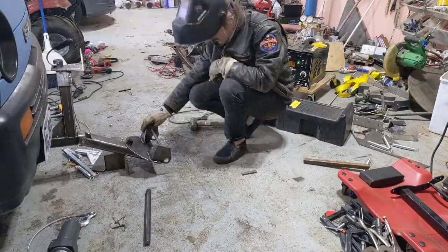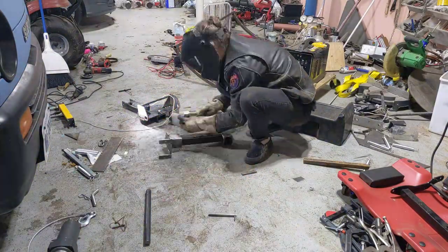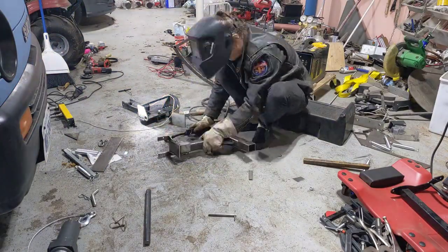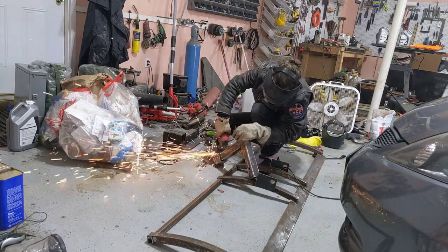I'm pretty bad at welding. My equipment isn't very good, and I don't quite clean it up as much as I ought to, but it gets the job done. I end up having to spend a lot of time grinding down my bad welds.